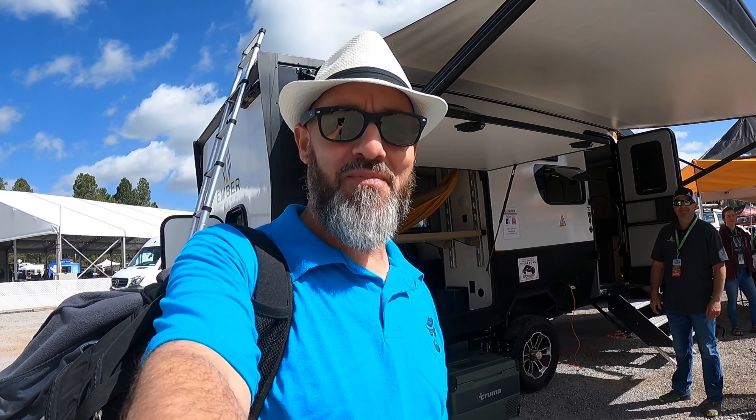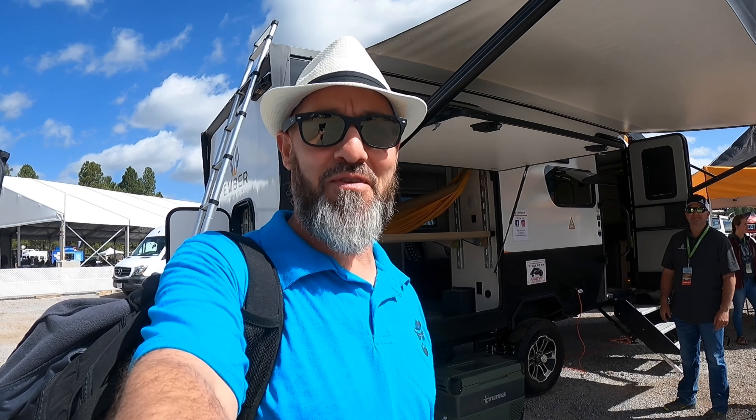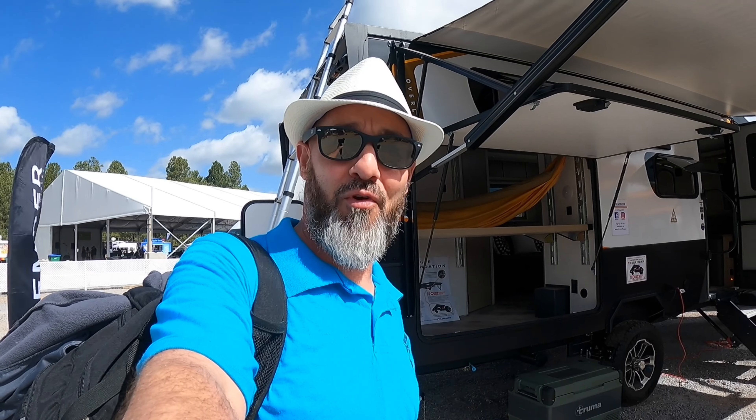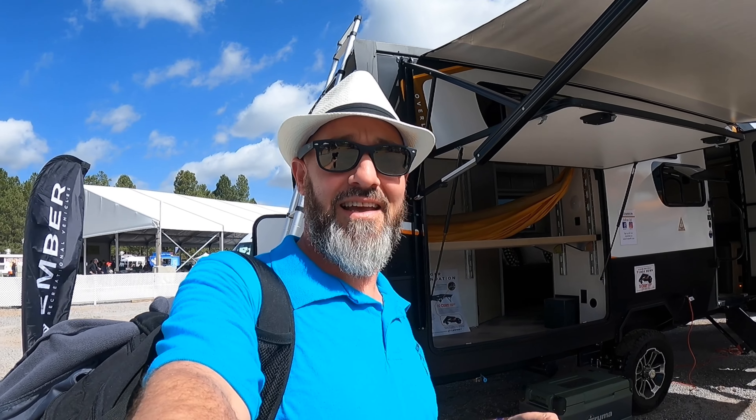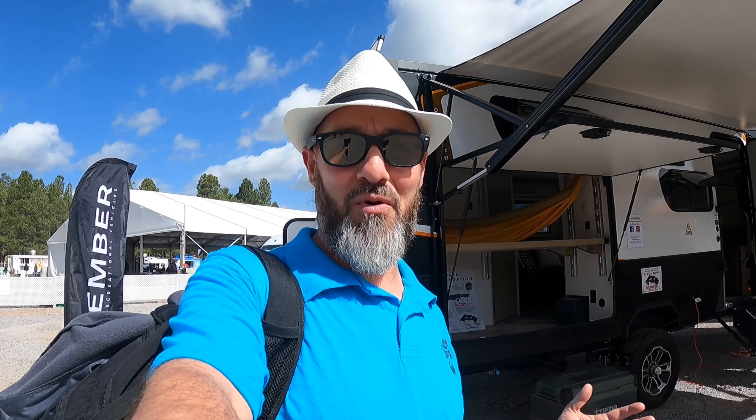Welcome back everybody. My name is Jim. Thank you for joining me again on the RV Concierge channel. Today we're at Overland West at the Ember RV display, and I am with Chris and Austin, who are the engineers with Ember RV.